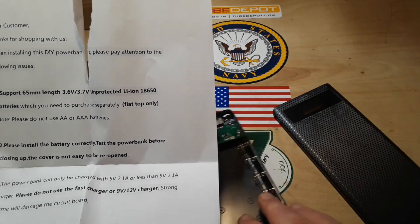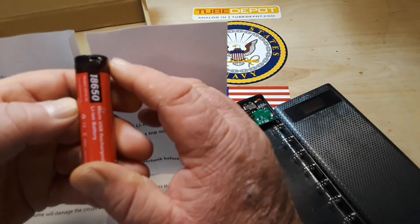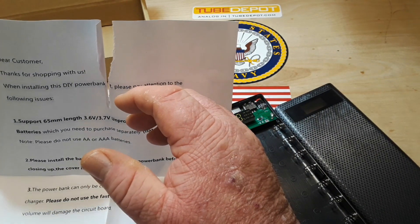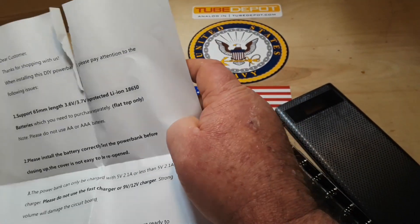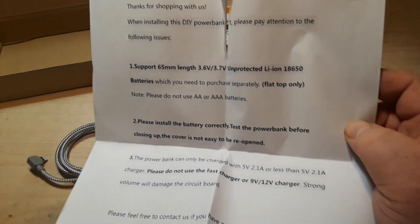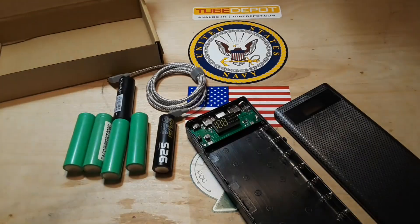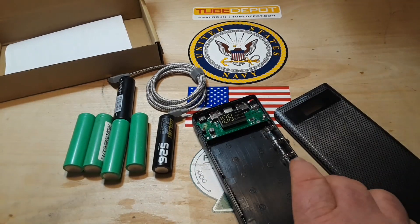It supports unprotected lithium-ion 18650s, so this protected one is no good. Flat top only — no nipples. But that still leaves me with six that I can put in here. And since the voltage is always going to be the same, what you're increasing is the amps.